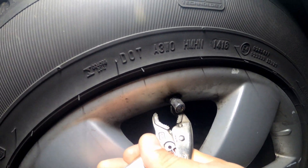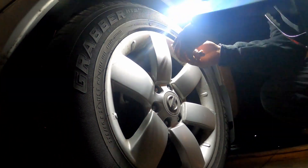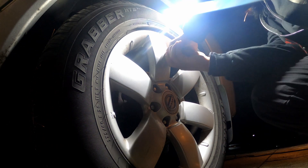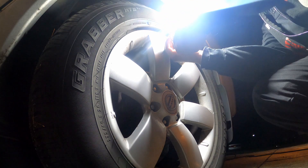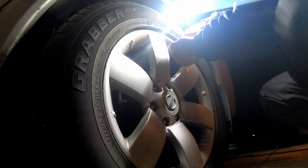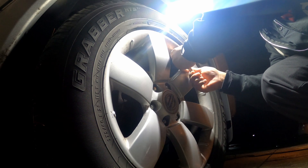Oh man, this is gonna be a problem. Let me see if I can get this on my car. Damn, this thing is baked on there.